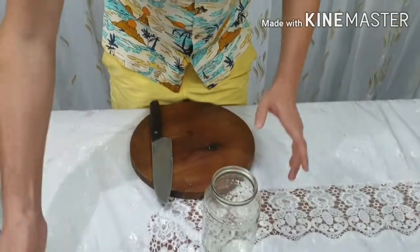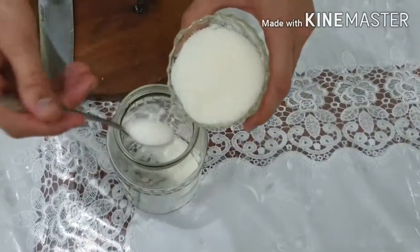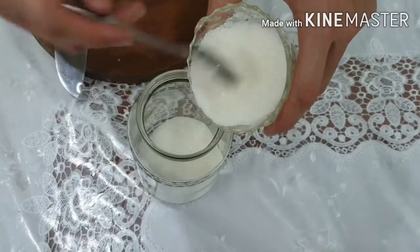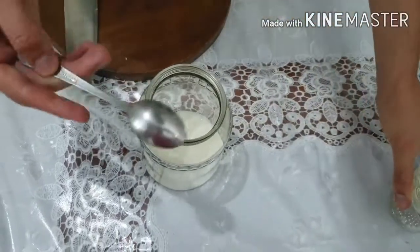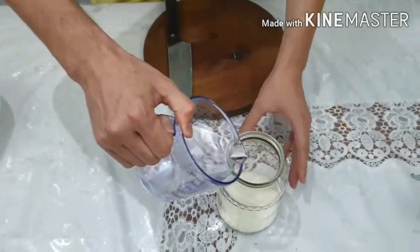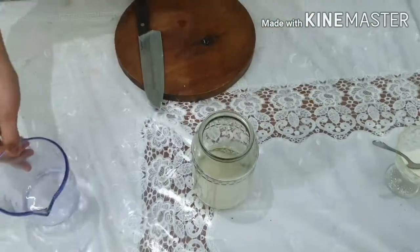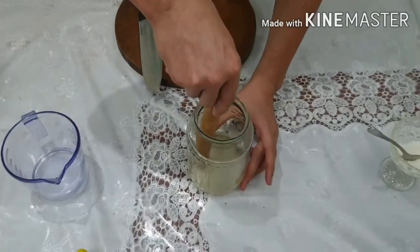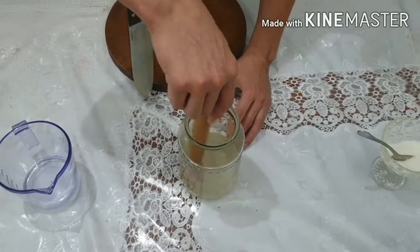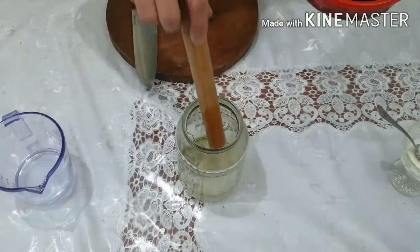Get your glass jar and pour in some sugar — a few teaspoons, depending on your taste. I love sugar so I pour in more. Then we add some hot water to make our sugar syrup, and stir it until the sugar gets fully dissolved into a clear syrup.